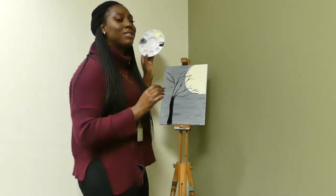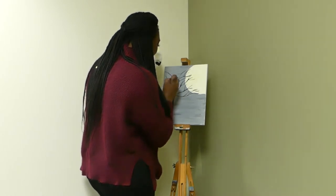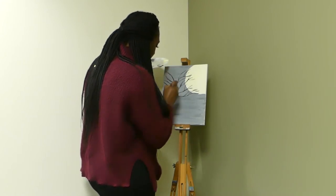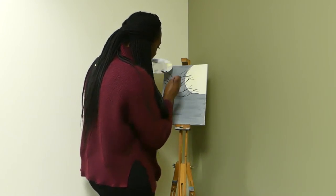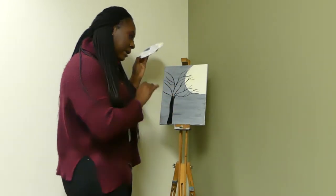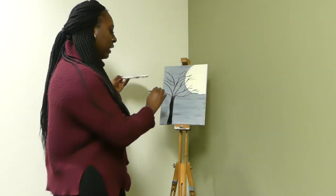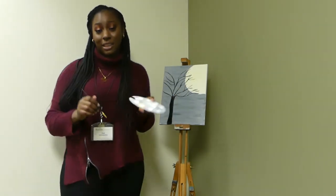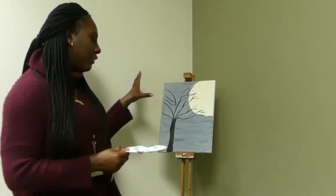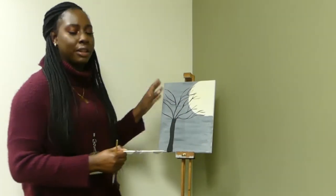This is the part where I say trust the process — it'll look crazy but it'll all work out. These are my sketch stop branches. Now I'm going to wait a few minutes and let the actual tree branches dry, and then we're going to add in the leaves. The tree branches are basically all dry — it doesn't have to be fully dry, just dry enough that it won't be an issue when we add in our reds, yellows, and oranges.